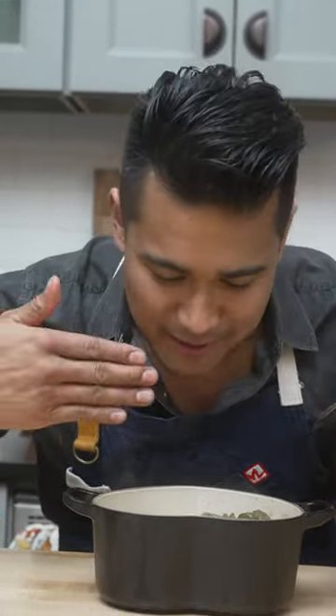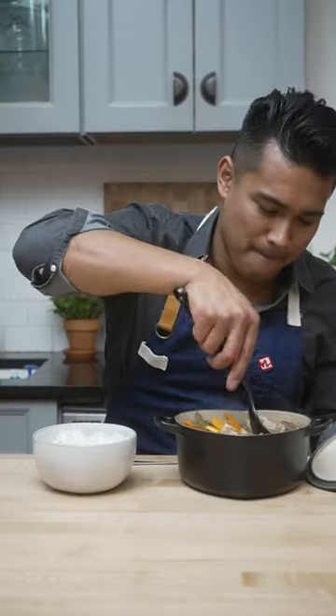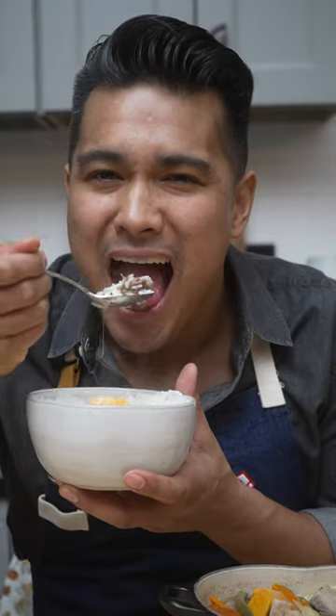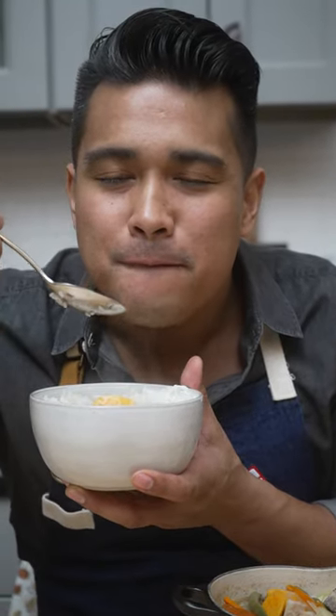Whether you're a beginner just starting your cooking journey or a seasoned Le Creuset fan looking to add a fun new piece to your collection, this piece makes a great addition to any kitchen. Get it now on LeCreuset.com and find my sinigang recipe in the caption.